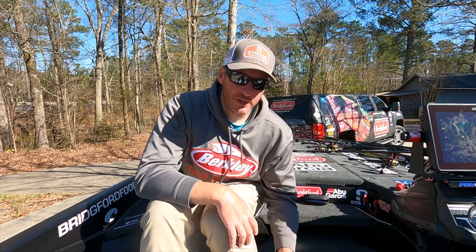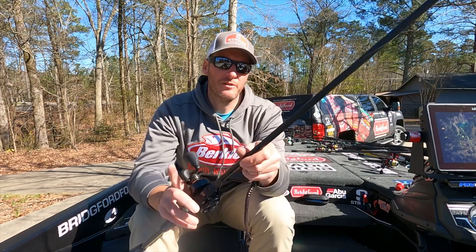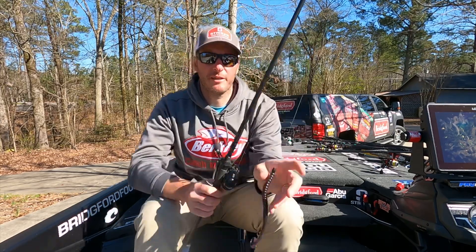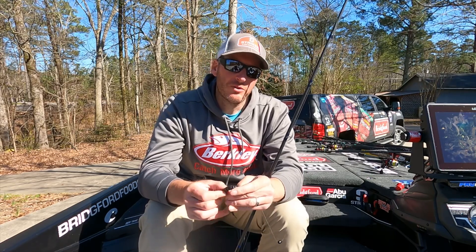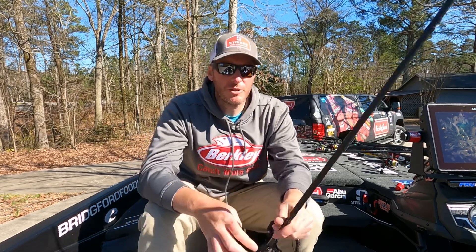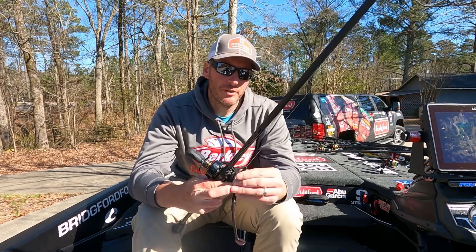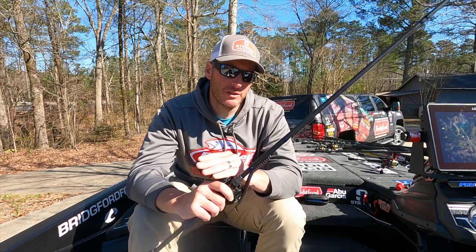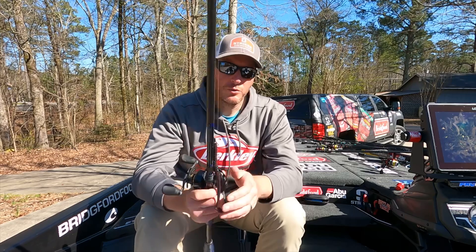The last thing I was throwing on the shell bars was a Berkley Wind-Up Worm - it's a speed worm style bait with a little boot tail on the back. I'd throw it out, let it go to the bottom, and give it small strokes, kind of popping it along the bottom. That's what I got most of my bites on in practice. It's a great bait for covering water and works well around weeds, which were scattered around some of the shell bars.